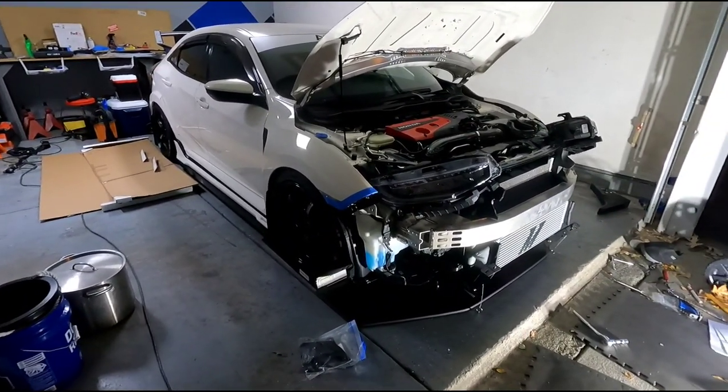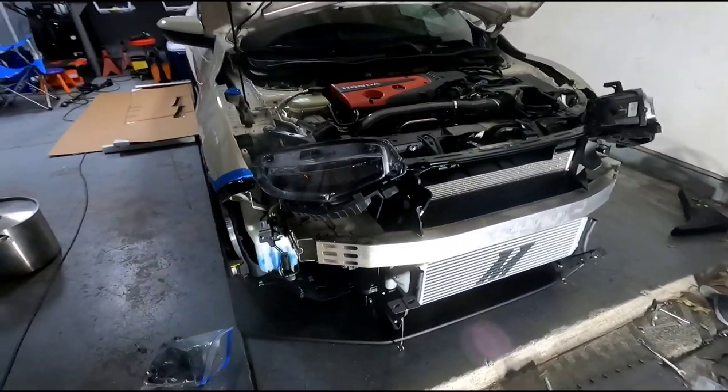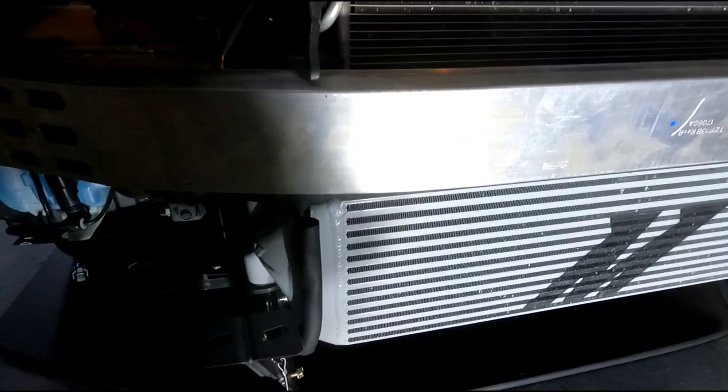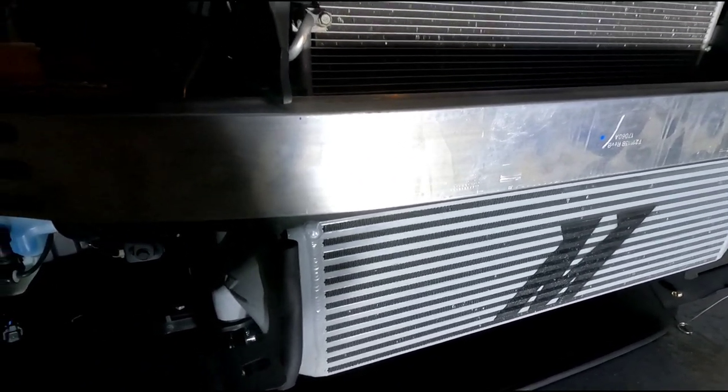Welcome back to my channel. I finally got the crash bar in and I'm finally about to start installing the Race Breed splitter.